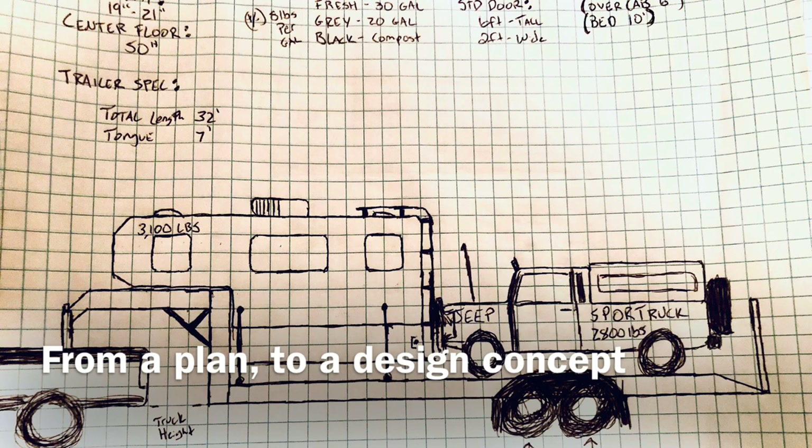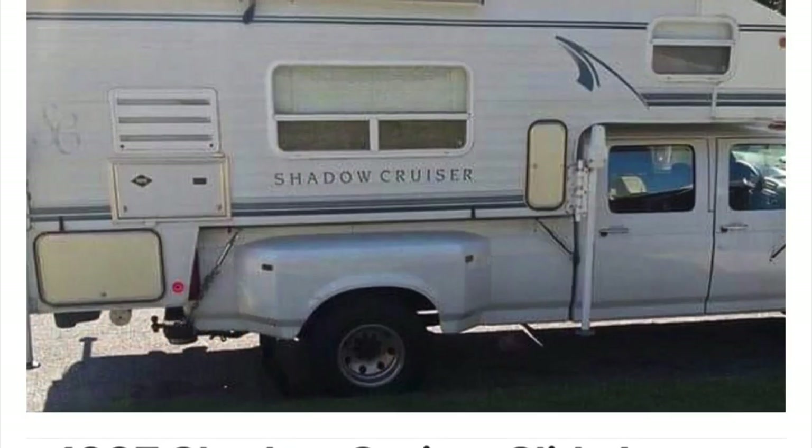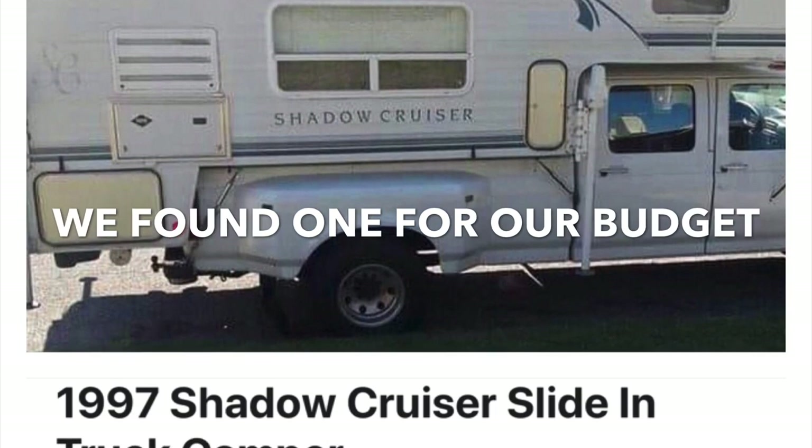I remember one night Christy and I sat down and talked about how we wanted to travel, where we wanted to travel, and what all we wanted to take. It was very clear to both of us that the fifth wheel camper we had originally purchased was too big and was just not going to work. We found this one in Tennessee about three days later.